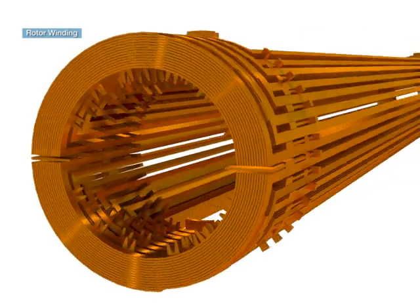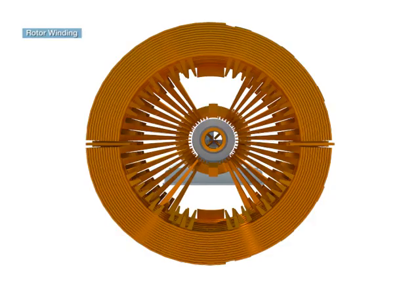The rotor winding is a copper wire carrying direct current to make the rotor shaft a field.